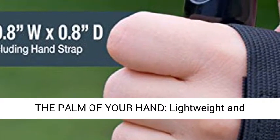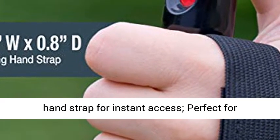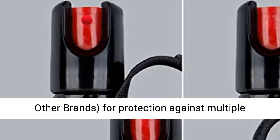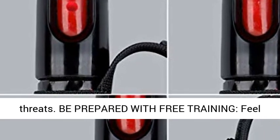Protection in the palm of your hand. This lightweight, non-intrusive pepper gel includes an adjustable hand strap for instant access — perfect for running. The 3/4 ounce unit provides 35 bursts, 5 times other brands, for protection against multiple threats.